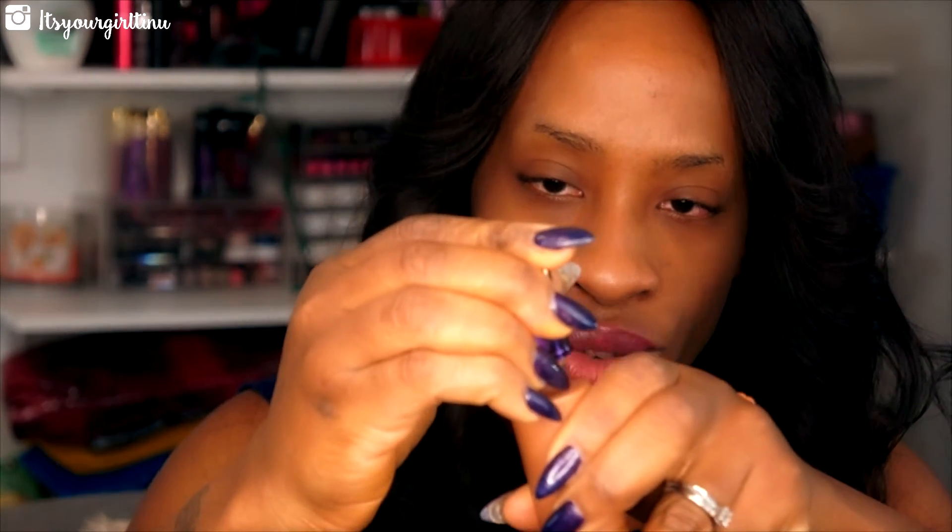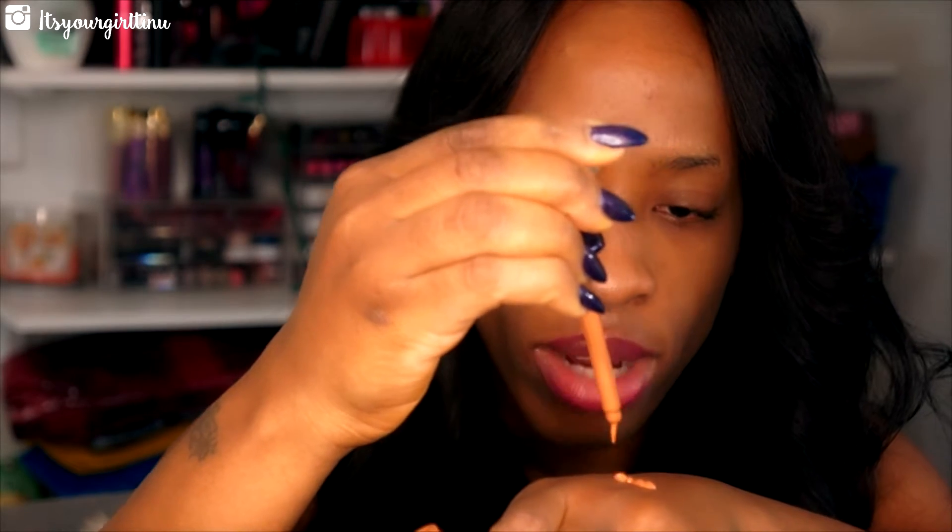I'm using the Luxie Beauty 534 Angle Top Buffer brush. I'm going to place the foundation on the face and buff it in. I'll do it on one half of my face so you guys can see the difference between one side and the other. I normally like starting from the center of my face and blending outward.